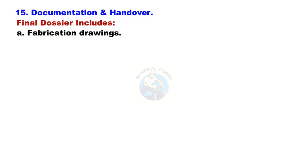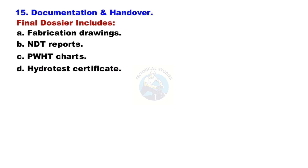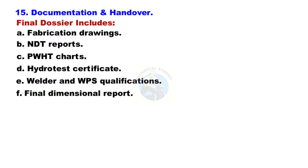Documentation and Handover: The final dossier includes fabrication drawings, NDT reports, PWHT charts, hydro test certificate, welder and WPS qualifications, final dimensional report, and the U1 form if ASME certified.